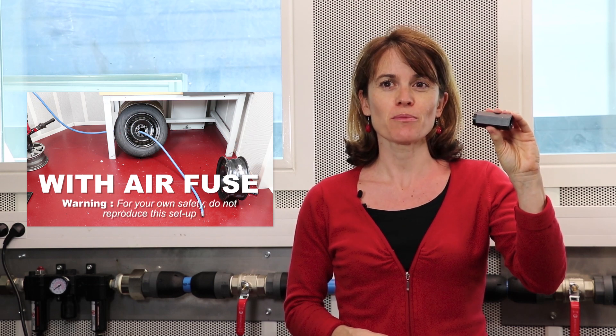This happens when there is a failure in the air network. Most common reasons are accidental hose cuts or worn accessories connections. Adding an air fuse to your airline setup will prevent you from hose whiplash.